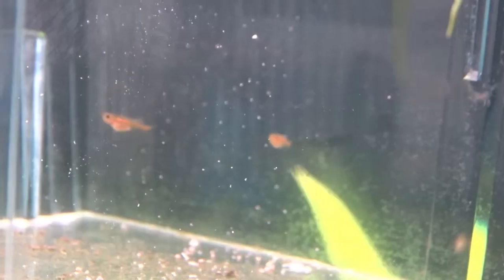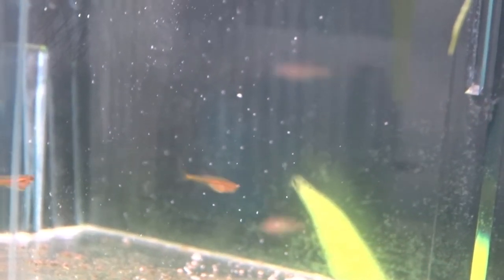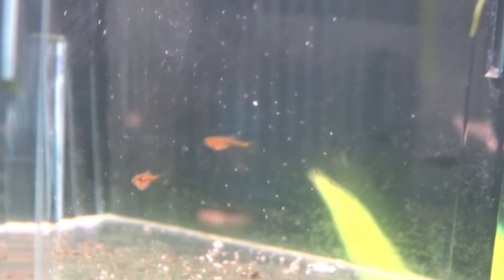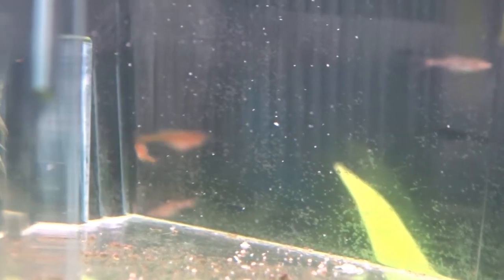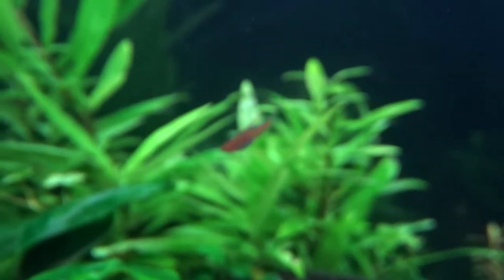They grow pretty fast, and within a couple of weeks they were big enough to go into a breeder box in my tank and were eating crushed flake food easily. Before I bred them I wasn't sure why they were called Glowlight Danios, but from this stage it was pretty obvious — they have an orange stripe down their side just like Glowlight Tetras.